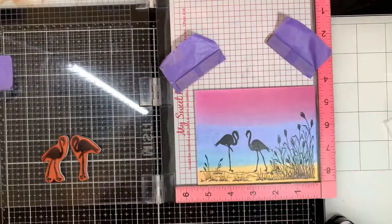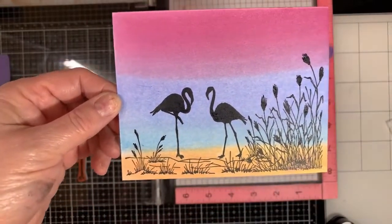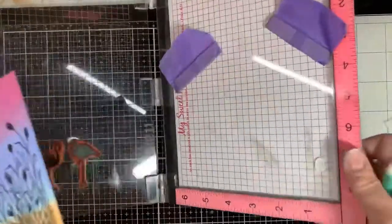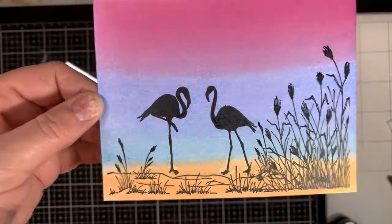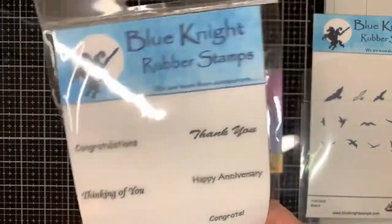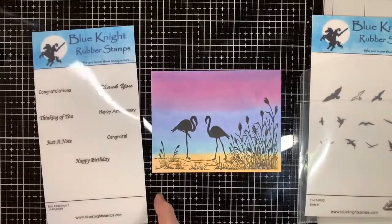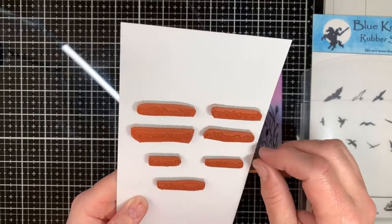Now I'm going to stamp the sentiment. I thought it would be nice — I'll hold this up to the camera so you can see it close up. See how nice that turned out? For this stamp, I grabbed a happy anniversary sentiment. This is the mini sentiments stamp set — first time I ever used it, just getting it out of its wrapper. It says happy birthday, thinking of you, just a note, happy anniversary, among other things.